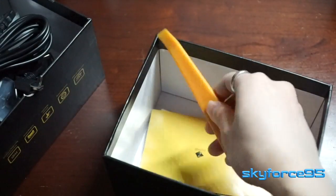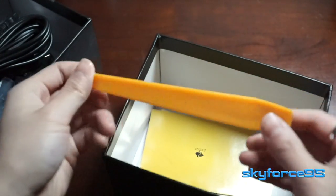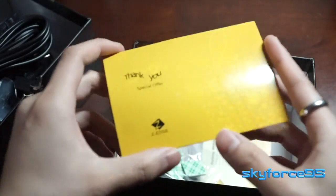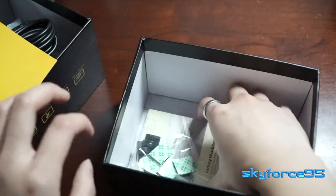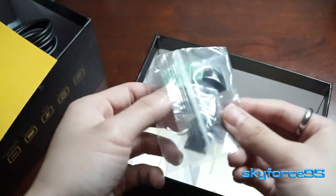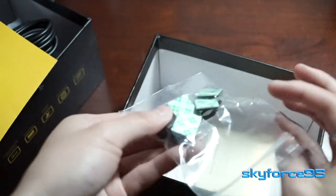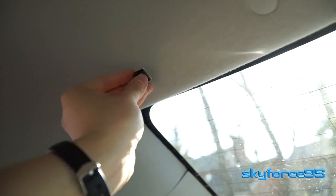We also have a cable for micro USB to full USB, which is probably for power, and then a longer cable to route to the back camera. There's also what looks like a mount remover tool, and a little card which is a thank-you slash invitation to check out their other products.